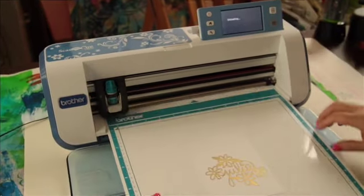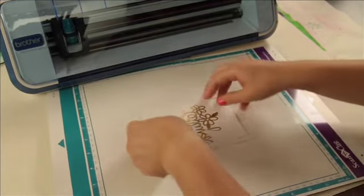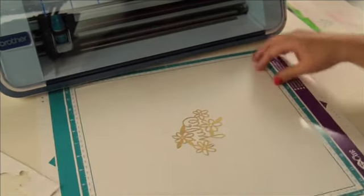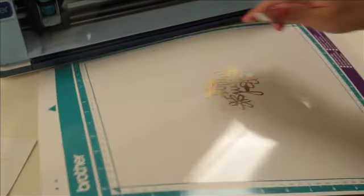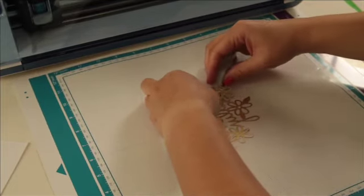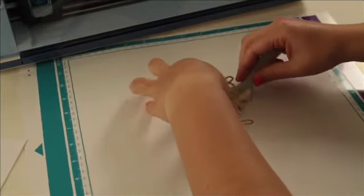Once it has cut, I'm going to go ahead and unload the mat and pull away the excess. You can see that this is what the Direct Cut would have given me — just the outline, which is fine. But now I'm going to grab my spatula tool because this is really delicate. I'm going to bend my mat and that's going to pop up part of it, then use my spatula tool to help get under there. You can see that the machine has cut away on both sides of it.